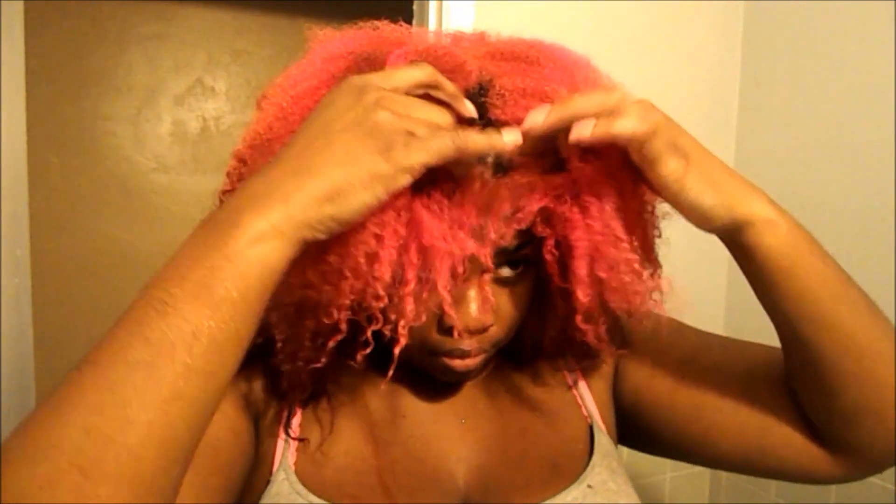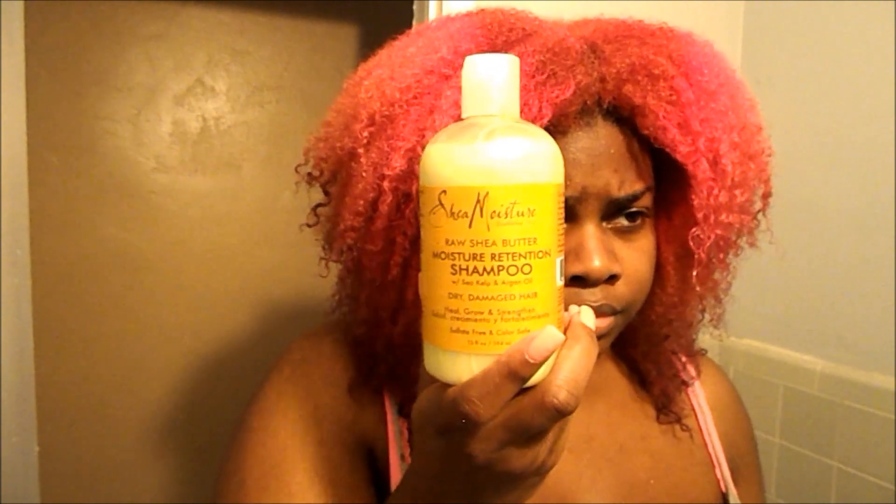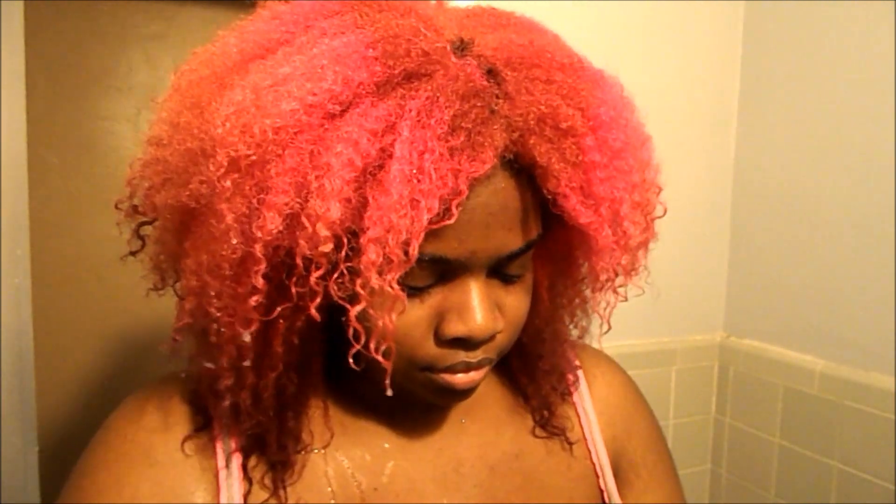I started off with wet hair. This is just me after I wet my hair after straightening — this is what it normally looks like after I wash it after straightening. I'm using the Shea Moisture Moisture Retention Shampoo. I love this shampoo because it doesn't strip. It doesn't really feel like shampoo, so it's one of my favorite shampoos. I also tried the Braid and Curl Smooth and Shine from Shea Moisture, and it's pretty good too, but I prefer the Moisture Retention. This is just me putting it on and rubbing it into my hair and scalp.